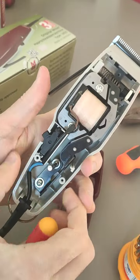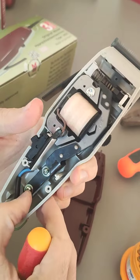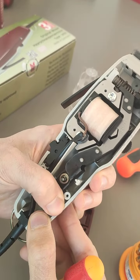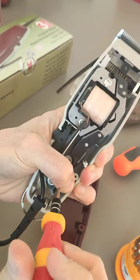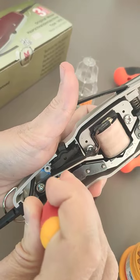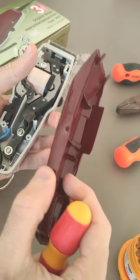Now take the screwdriver again — the sound is a bit better. From the screw below you can also control the noise. For me, pushing it a bit to the left works. Push it left, then tighten it, and this way you have a machine with the right noise level. I hope it will be useful — thank you.